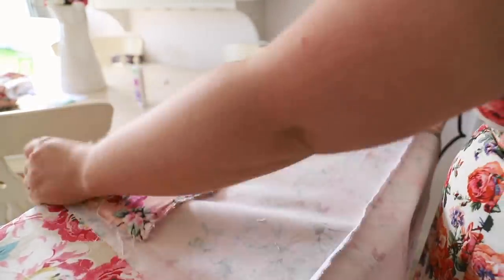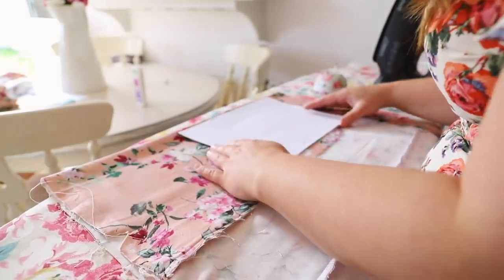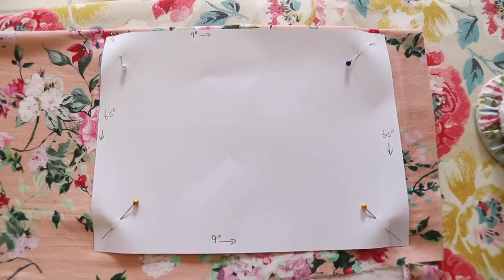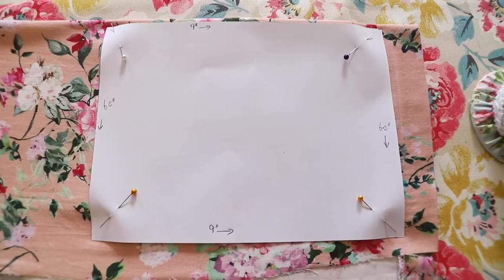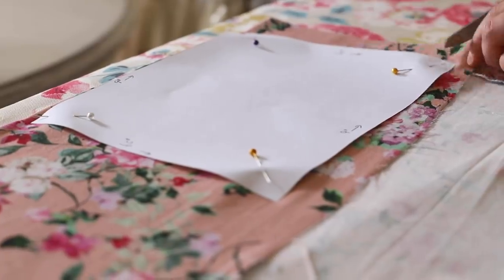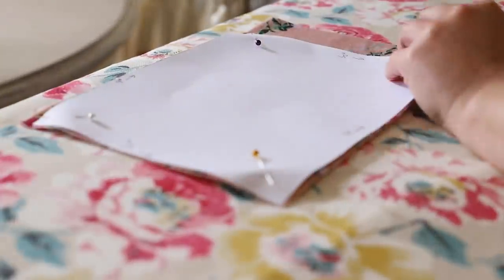I still had loads of fabric left over so I decided to make myself a matching pouch — I didn't want to waste the fabric. You might remember about two weeks ago I made a DIY makeup bag video from an Aldi cat kids skirt. I'll pop in a card and you can catch a link below to that video. So I decided to make a pouch, and I made it slightly different.